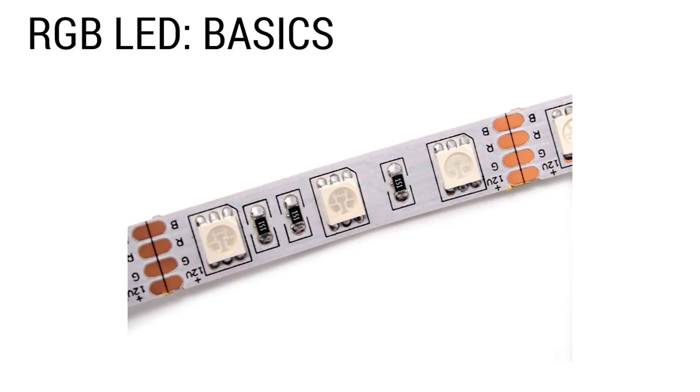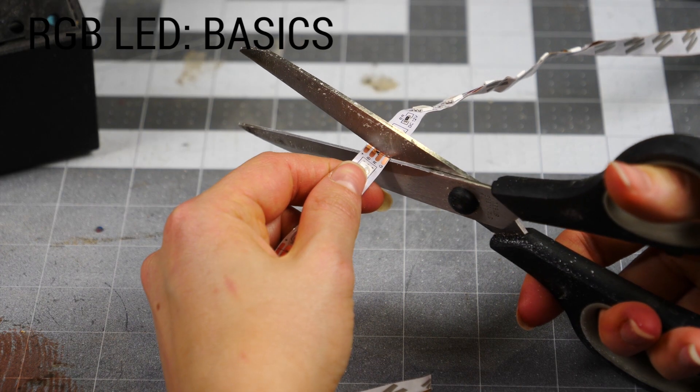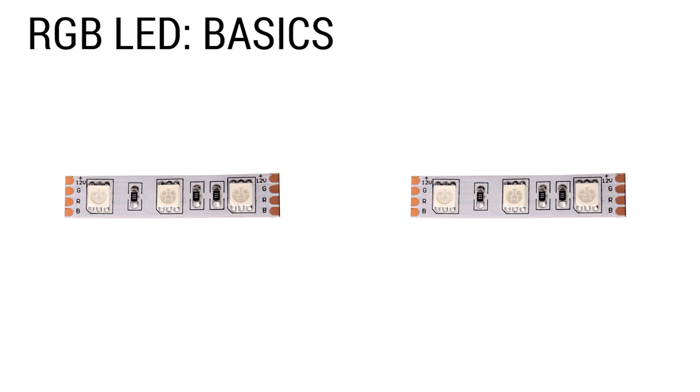This is what an RGB LED strip looks like, and you can cut it into just the length you need, as long as it's cut right here on this line. If you're going to connect two strips together, you just have to solder four wires — one from blue to blue, red to red, and so on. That's it. It doesn't even matter where you connect them along the strip, as long as they're all connected at some point.